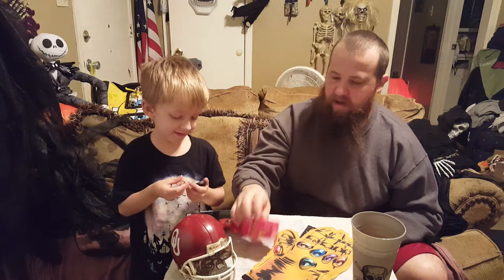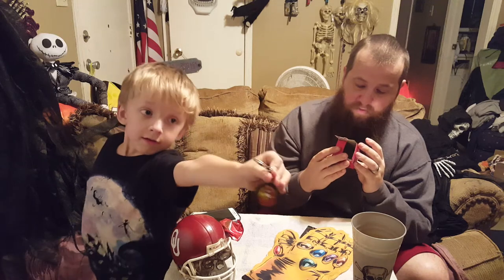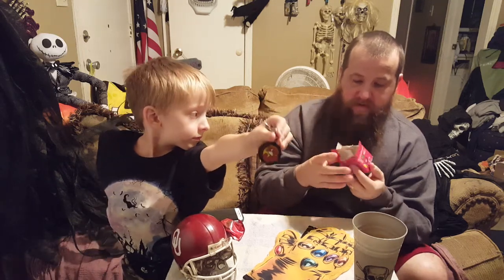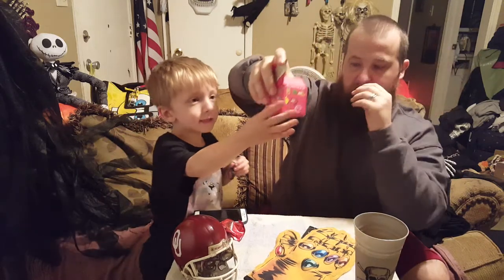It is a Hellfish Hockey Puck. The Simpsons 25 Years Key Chains. He got the Hellfish Hockey Puck — let me see it.